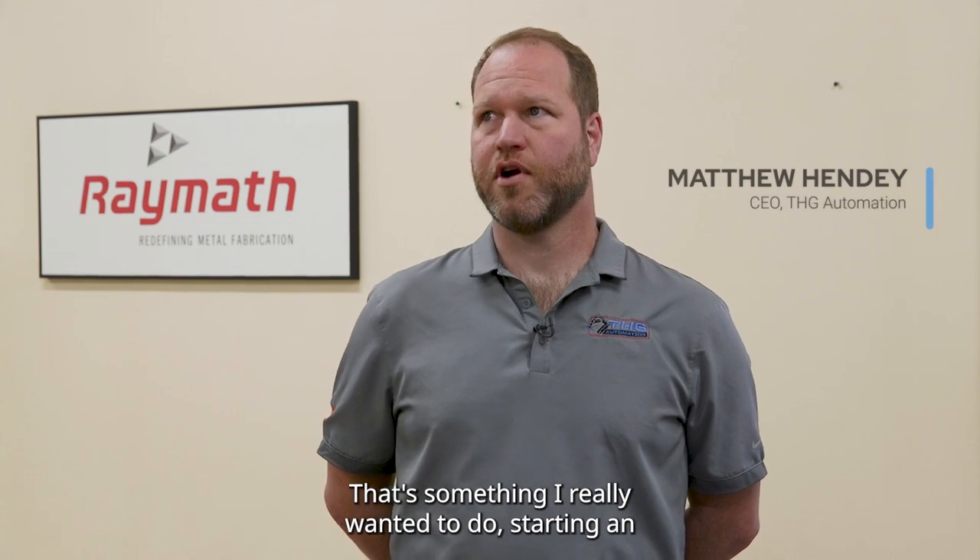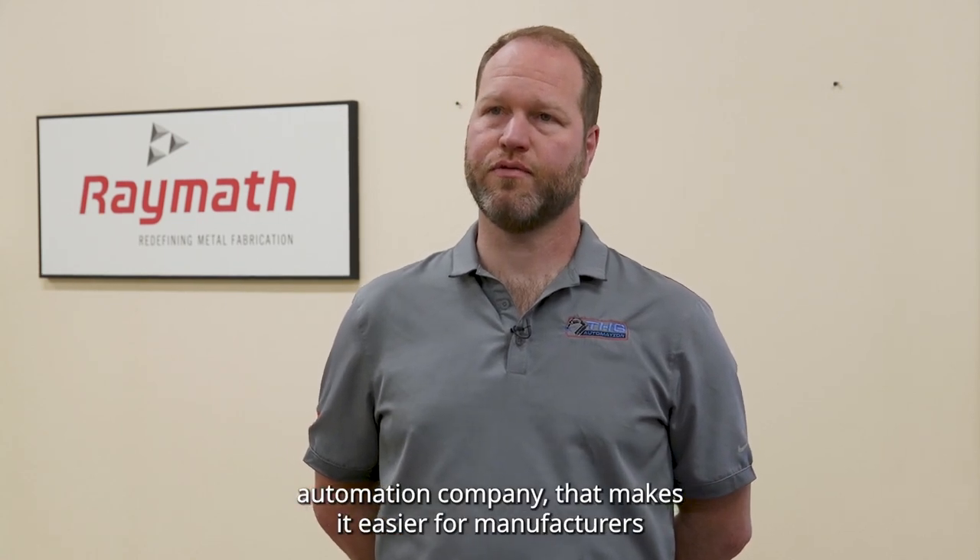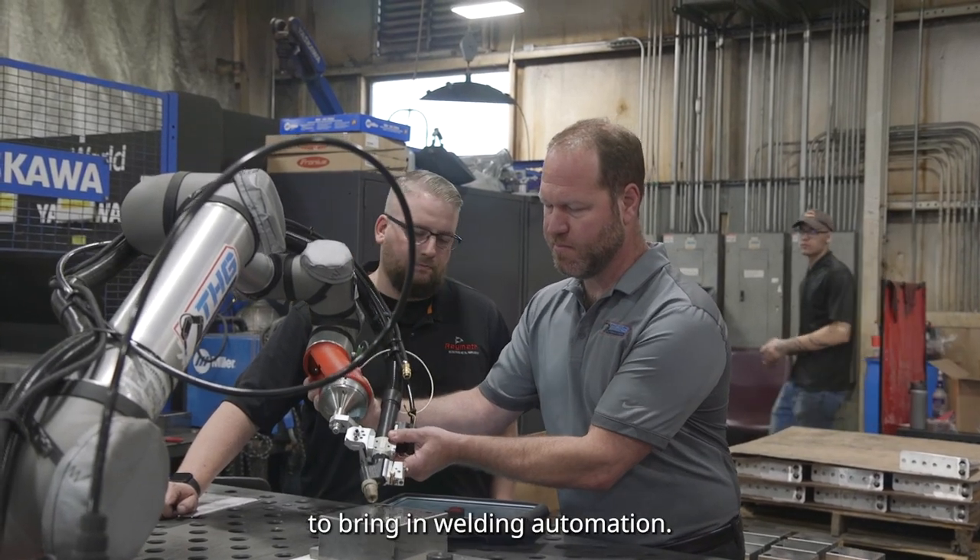This is something I really wanted to do, starting an automation company that makes it easier for manufacturers to bring in welding automation.